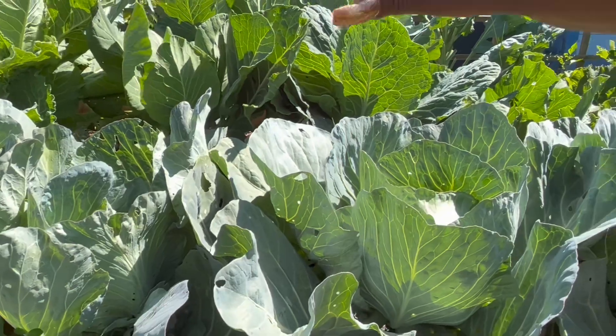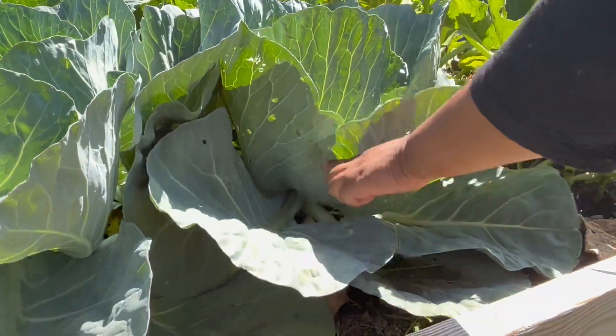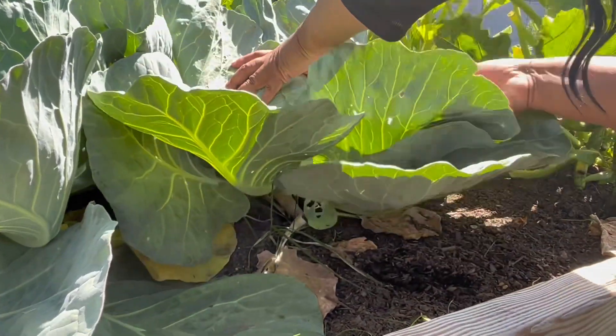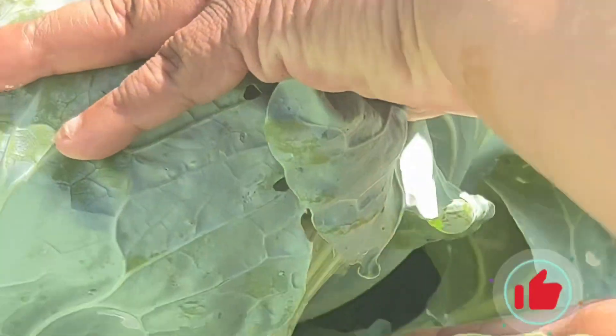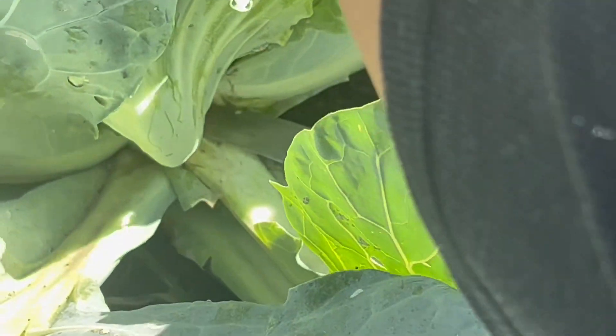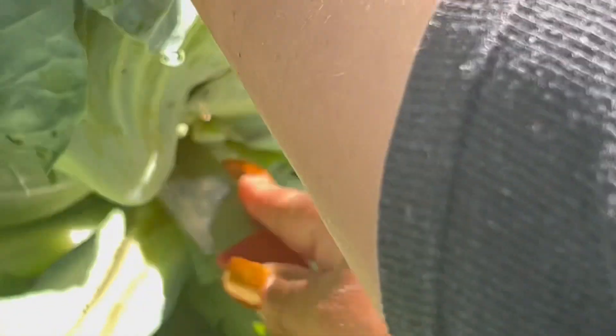I'm a little country, so I'm just going to use whatever knife I have and see what we can do. I'm going to cut it right down here — and there we go. I only killed the cabbage!